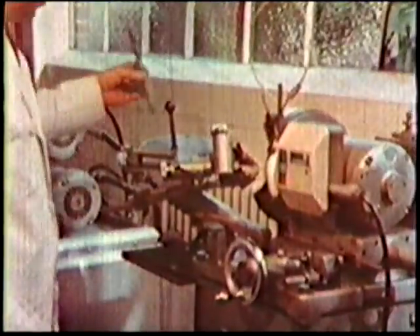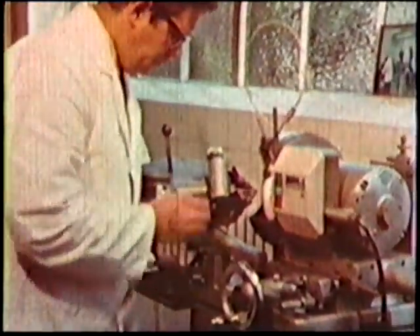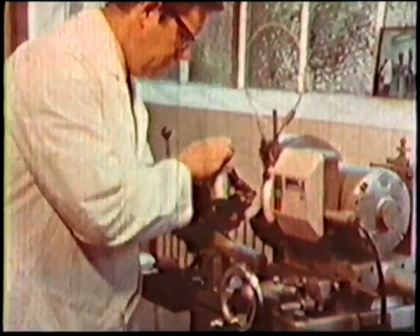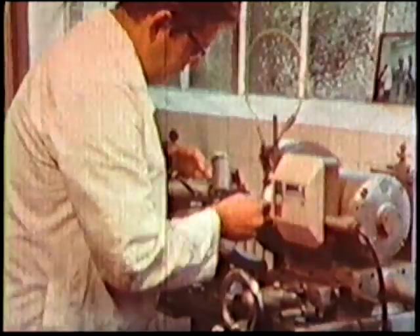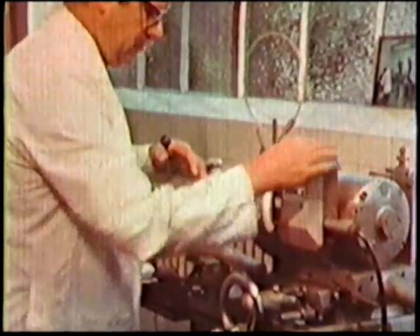A machine-ground point is always more accurate and therefore more efficient than one ground by hand. Correct clearance is provided on all Dormer drill sharpening machines. Each flank of the drill is ground from the same location point, therefore both flanks of the drill are identical.